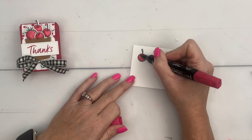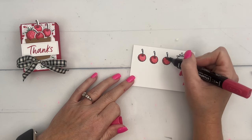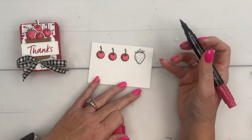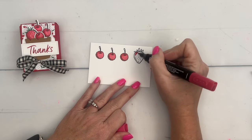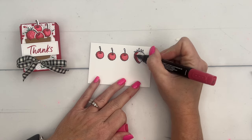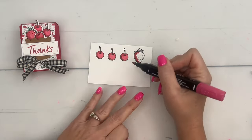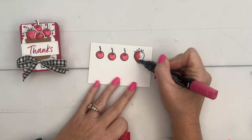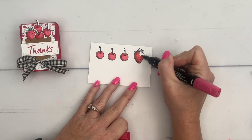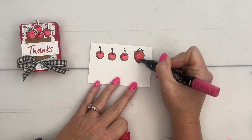Now I'm going to take my dark Real Red and add a little bit of color back here, then curve it around behind the stem. Another way to blend and add shadows is to start with your dark — that's what I'm going to do here, adding my shadow first. Then I'll take my light Real Red and blend it over so it's lighter on the right side and darker on the left.